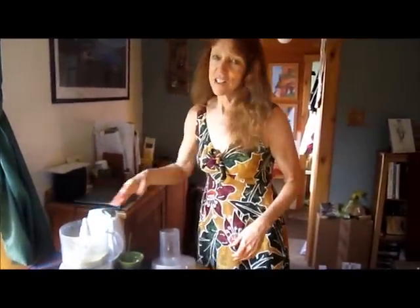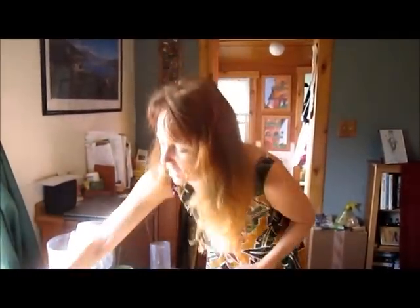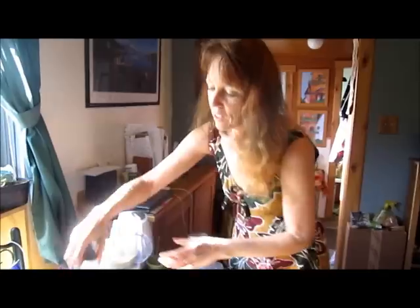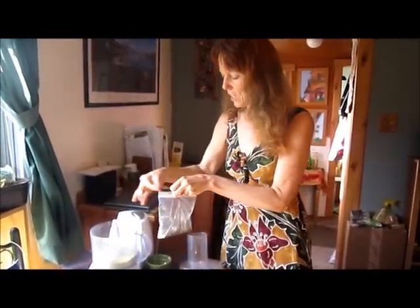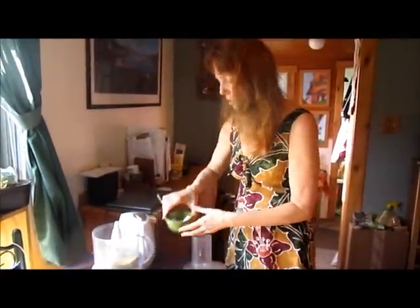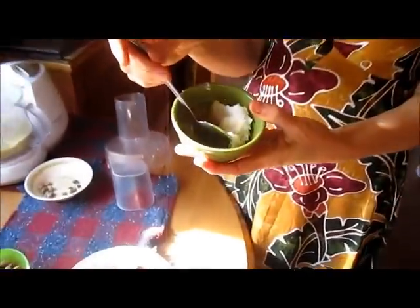Then you can add your other ingredients — it's so fast. You just chill these for an hour and they're so good. The other ingredients are a dash of salt, a dash of vanilla powder — you can use vanilla extract if you don't have vanilla powder — and three tablespoons of coconut oil.